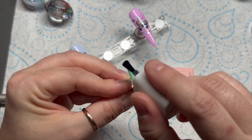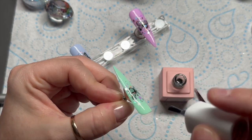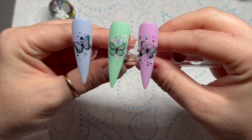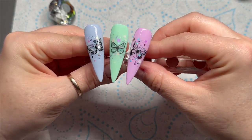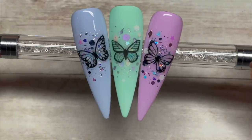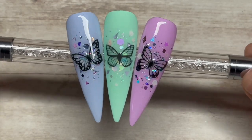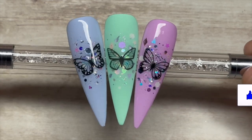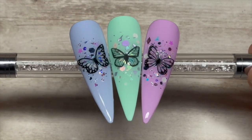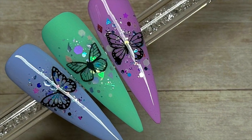Going over with the matte top coat — Madam Glam's Velvet Matte Top Coat is amazing, I would thoroughly recommend it. They're going in the lamp — oh, I love them! So which do you prefer, shiny or matte? I kind of like them both. Here they are done — I hope you like them. Just a really quick, simple design. If you did like it, please leave me a like. Consider subscribing — it's completely free! Websites and discount codes will be below. God bless, love you all, see you in the next one!